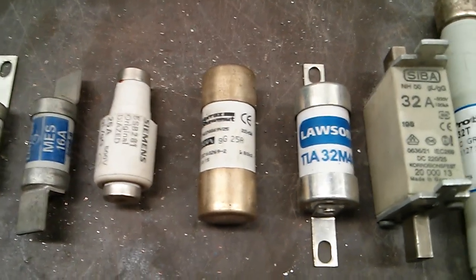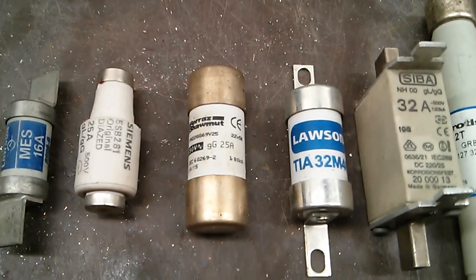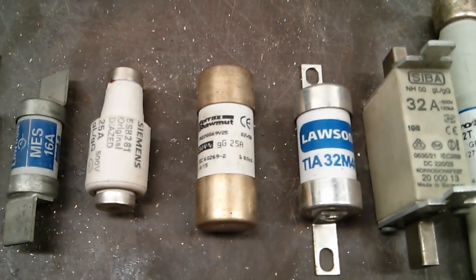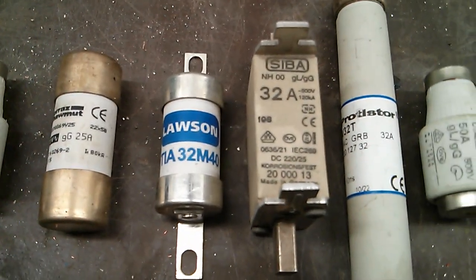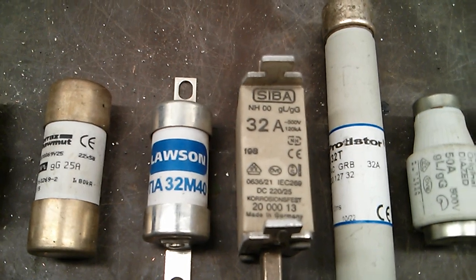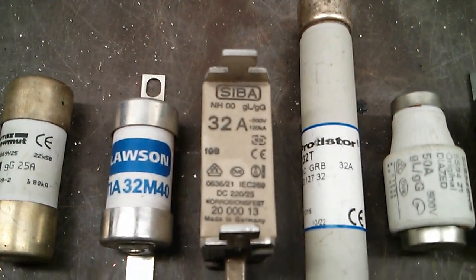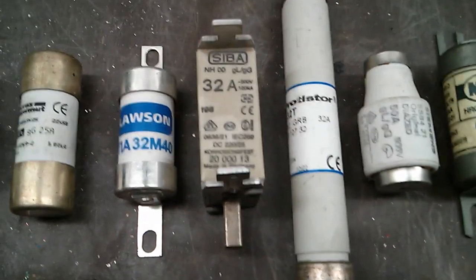Then we've got a 25 amp leather cartridge fuse — probably going into more of the distribution stuff now, stuff you find in switch fuse isolators and things like that. Then a 32 amp TIA Lawson. Then we've got the Zeeba ones — a 32 amp one. It's a pretty big square one as you can see, and it slots into the bus bars.